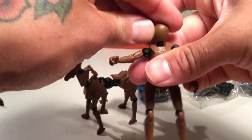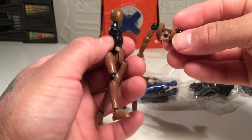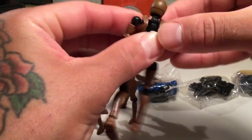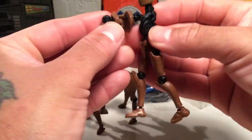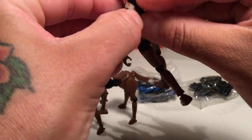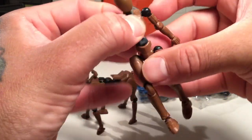The head swivels. You can pop this off and peg it right back in — pegs right back in.